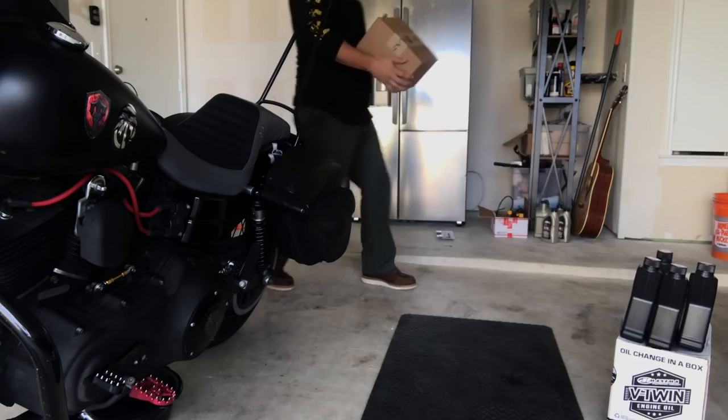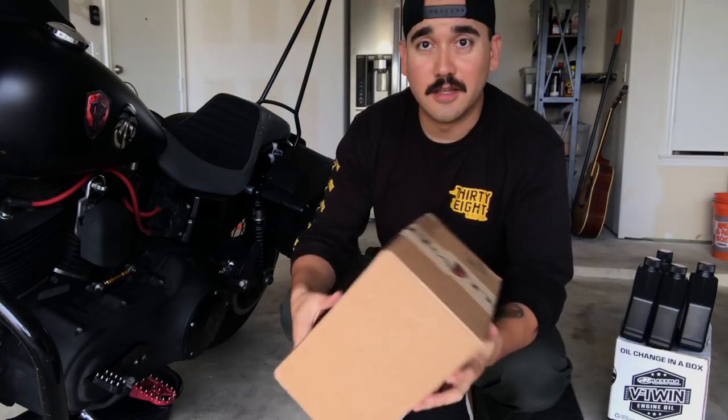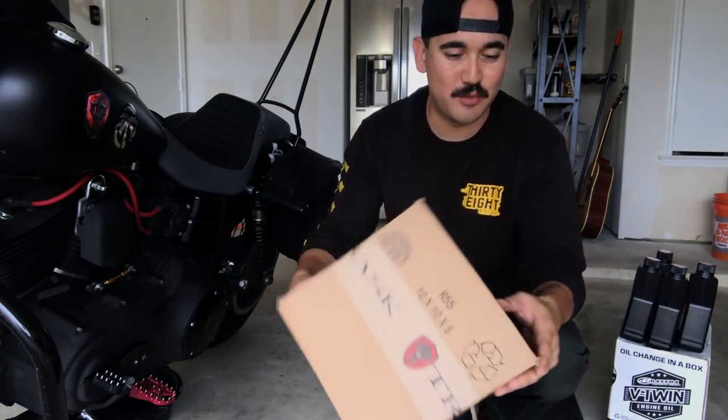We're going to go ahead and crack this thing open. While we were gone, the postman brought us some goodies from Trask Performance. Hell yeah, dude — much appreciated, guys.